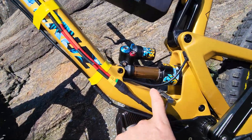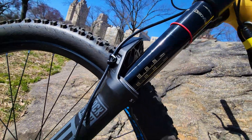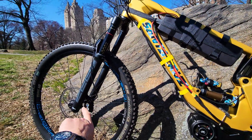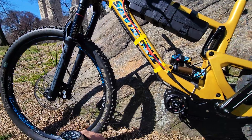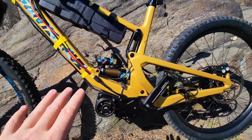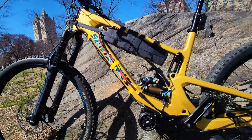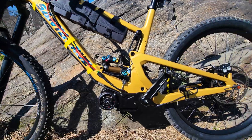There's a lot of travel here — look at this thing. 160 millimeters in the front with Zeb RockShox, and this is a custom Fox rear shock. Really cool frame, guys, and I can't wait to take it on a trail, finish all the setup, do top speed tests, and see what this can do on the trails.